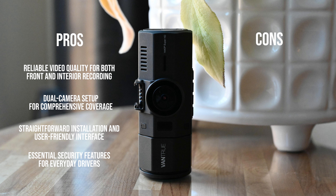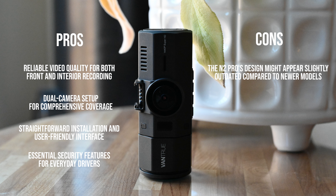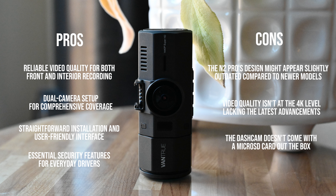The cons are: the N2 Pro's design might appear slightly outdated compared to newer models, and the video quality isn't at the 4K level, lacking the latest tech. Also, buyers should note that the dashcam doesn't come packaged with a microSD card, so you'll have to buy one separately.